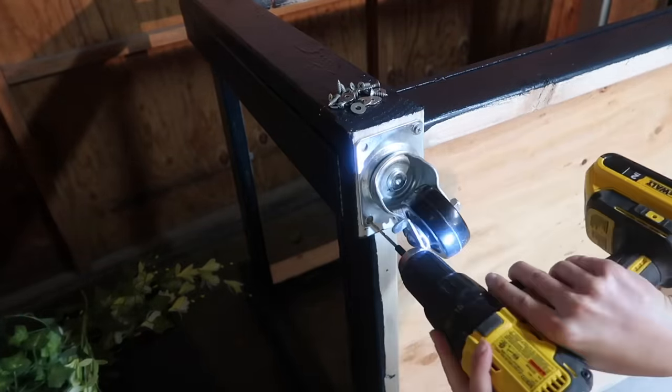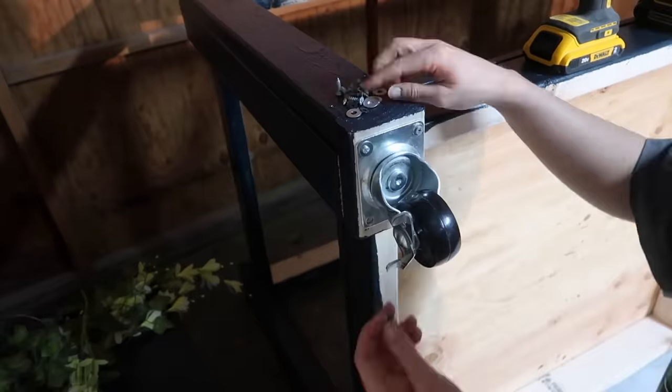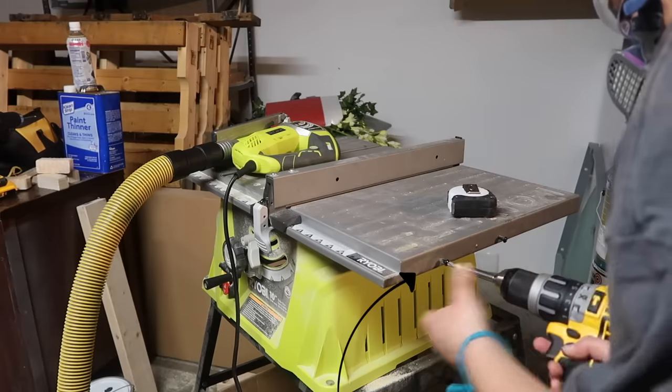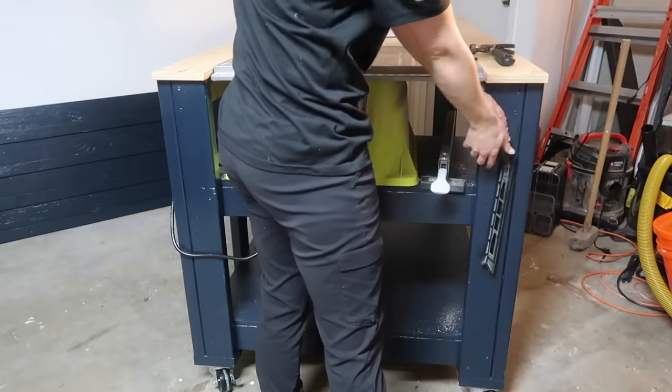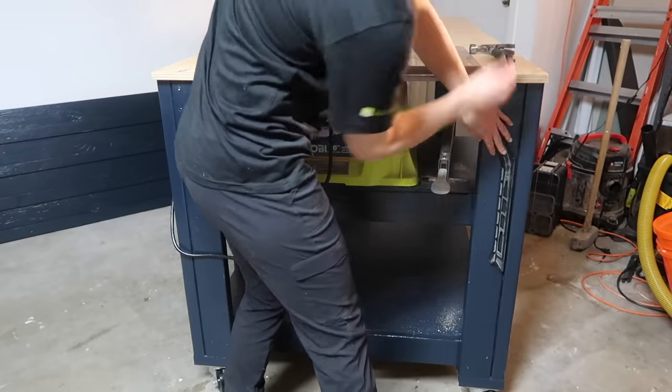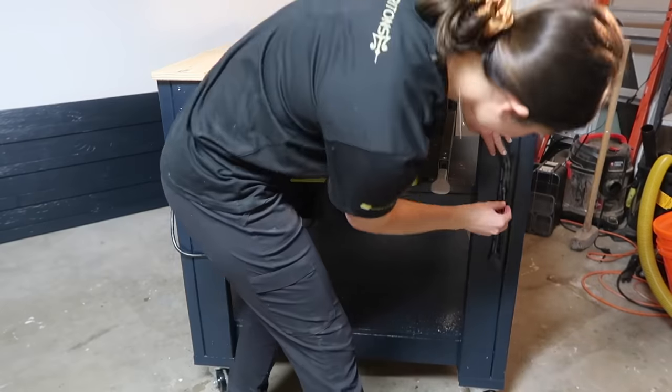Now attaching the casters to the bottom using small washers and screws. These wheels cost about $10 a piece. Using those two screws I removed from my table saw earlier, I'm going to attach them to my workbench to hold my push stick — I played around with what felt most natural before attaching it.